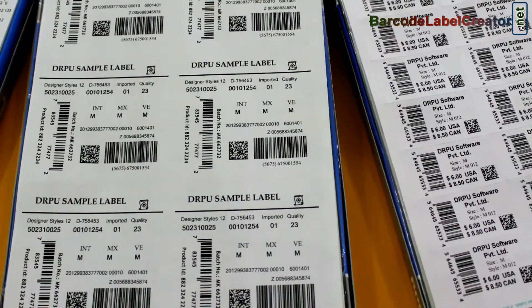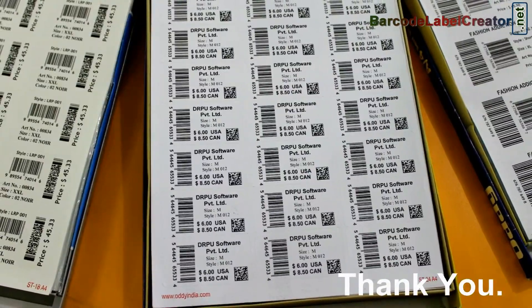DRPU barcode label software works with all types of media and printers. Thank you.